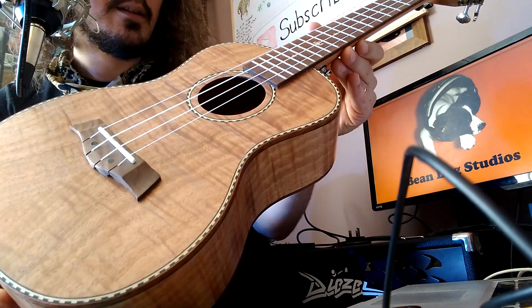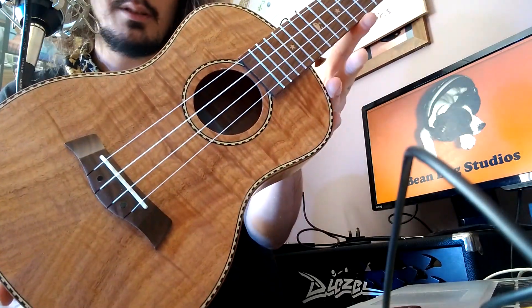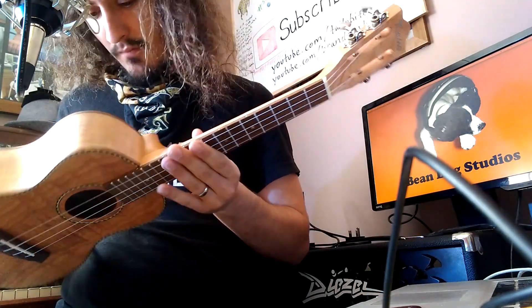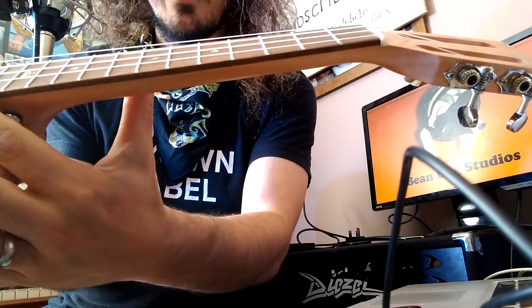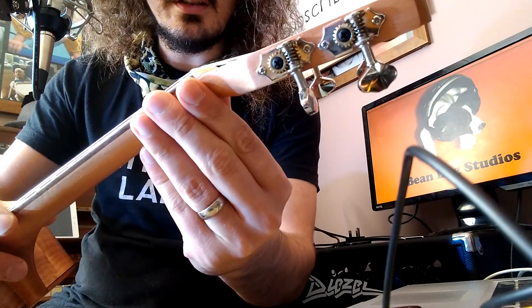Tiger flame okume ukulele. Four strings — apparently this is correct, I mean I prefer eight, but okay, four. This is quite well put together for a rather affordable instrument. Currently you can get it for £52.99 on Amazon — not that I would promote Amazon, I think Jeff has enough money. The tuners are very good and it stays in tune very well.